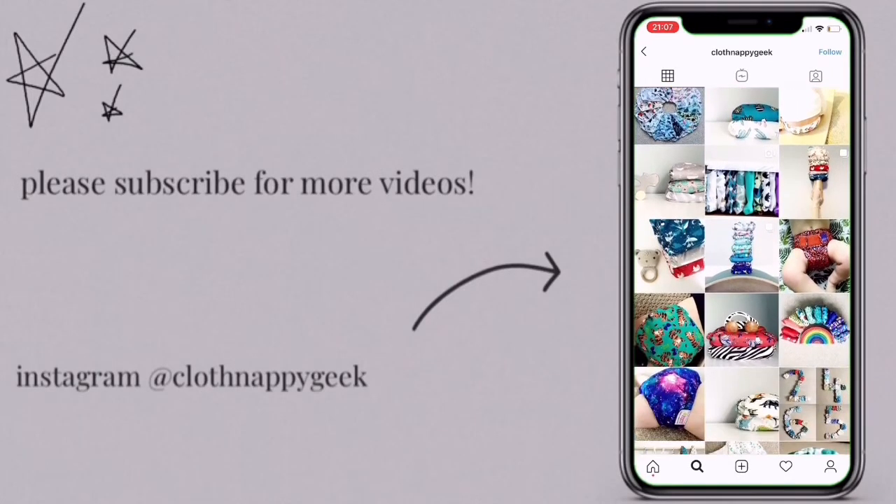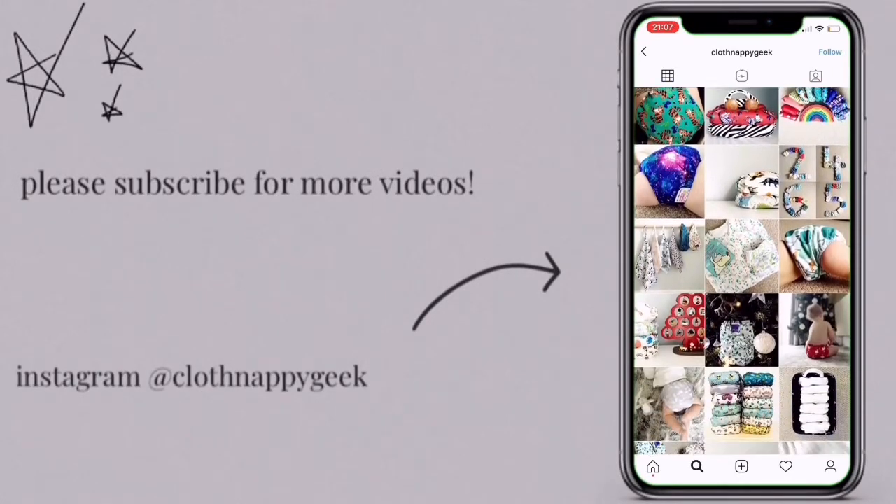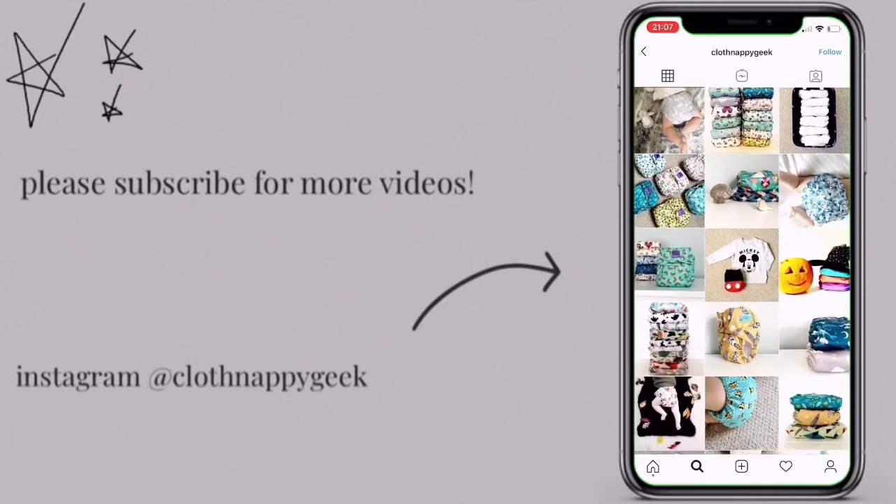Thanks for watching. Hope you enjoyed the video. Please like and subscribe for more content.